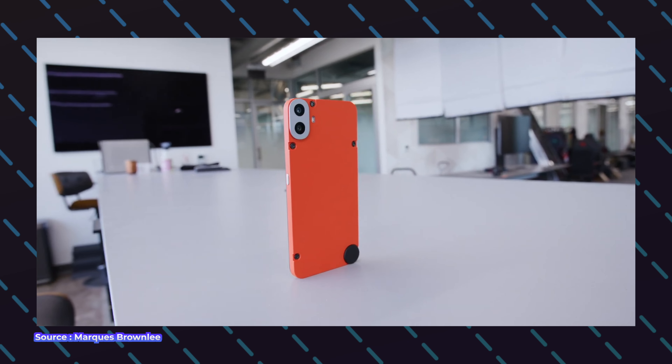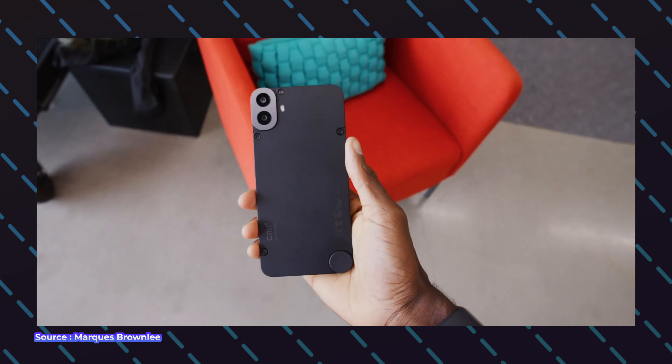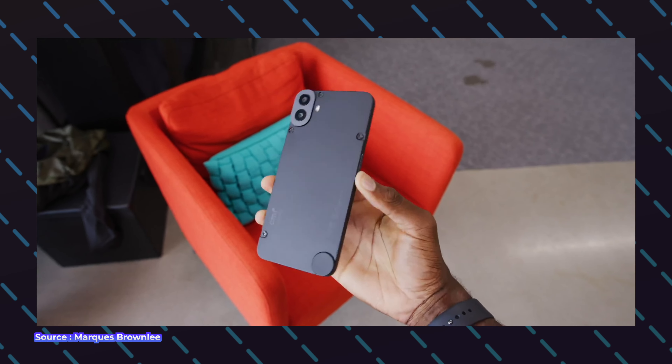But if you really want wireless charging, or you're looking for a phone with very good camera quality at the same price, or you want a sturdy phone with great build quality, then I would recommend not buying this phone. Instead you should look at the other alternatives I'll talk about later, which are also in a similar price range.